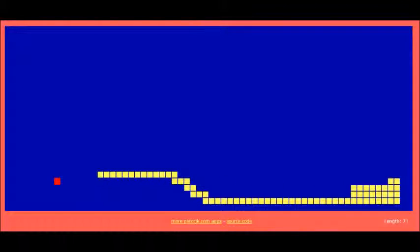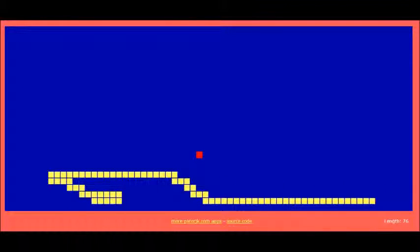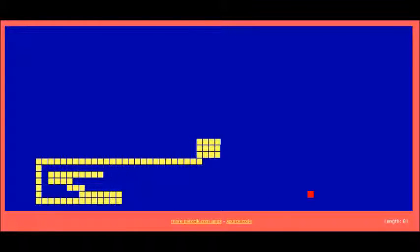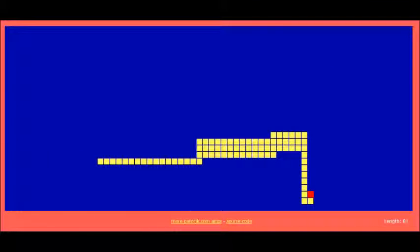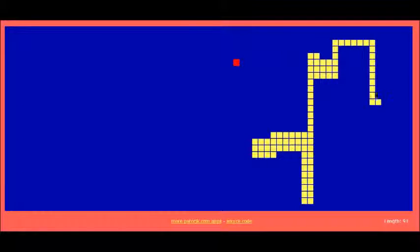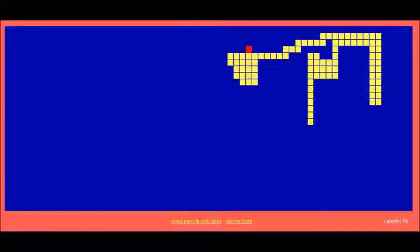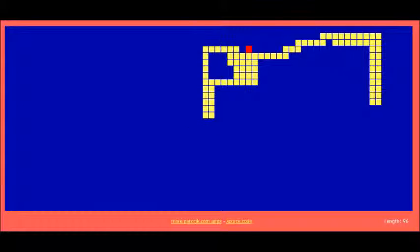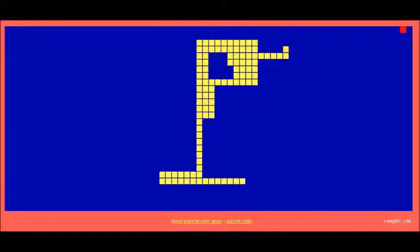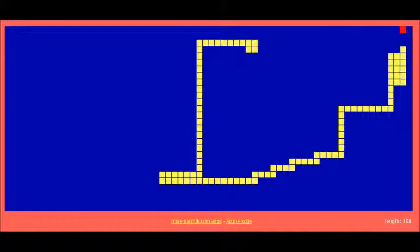What the hell am I even doing? Okay, I'm gonna turn right down here — there we go. We barely made that because I pressed the wrong key, but I was able to get myself out of that mess. I think that's good and we're just over 100 now.